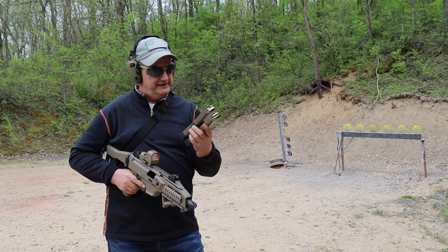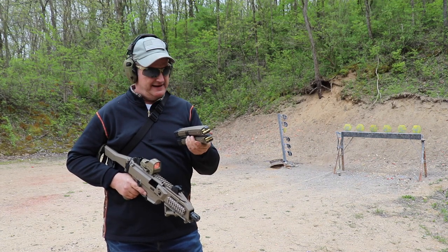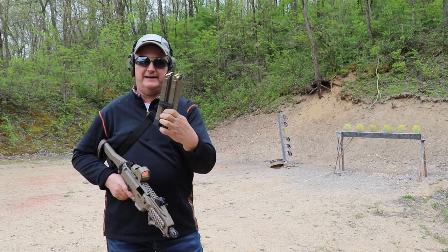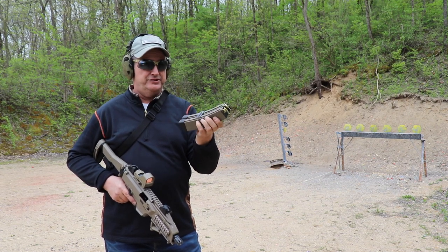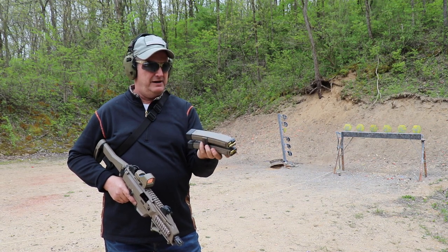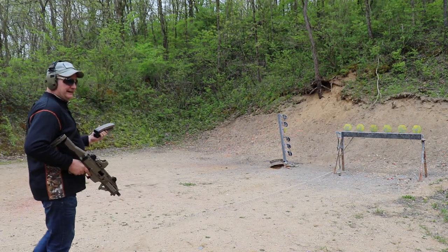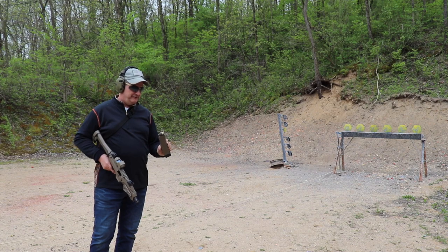We talked about these mag couplers — they are made by CZ USA and they're simple to use. They work great, they're solid, they hold two full mags together magnificently and we haven't had an issue with them. They're cheap too; I think they come in pairs of two for about 15 bucks. We'll show you how they work here — just shoot a little steel until we run out for a mag change.